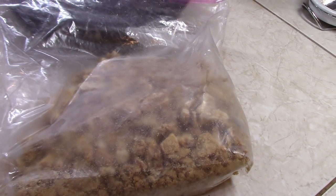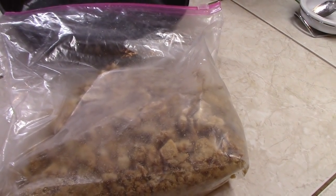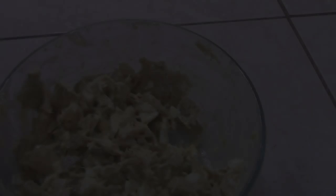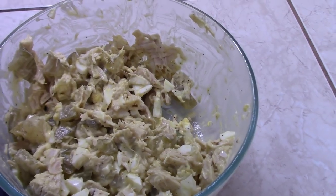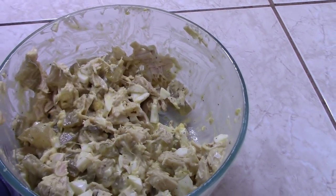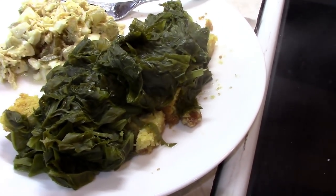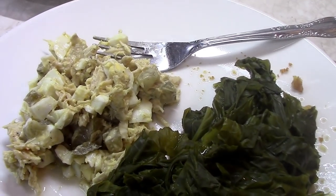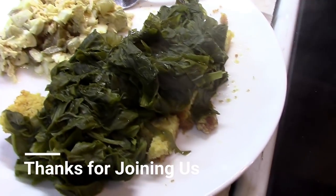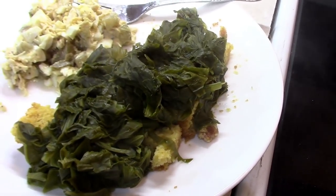These are a bag of the cracklins that we cooked out when we cooked out the pork fat and made lard. These come in handy for making crackling cornbread. Here we have a little bit of chicken salad that I made yesterday, and it's going to go great with the greens and the crackling cornbread — a deep south meal. Crackling cornbread, chicken salad, with greens on top of the cornbread. Mmm, that's some good eating.